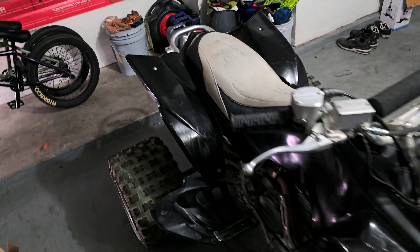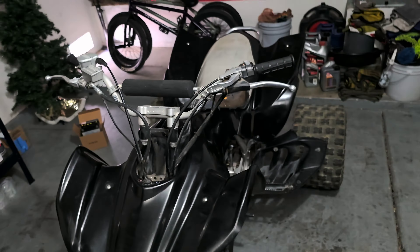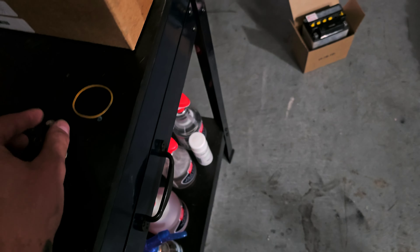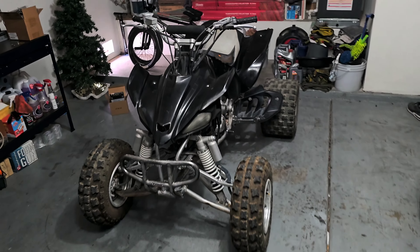The replacement battery was a much smaller one but it said it was the direct fitment. The original battery was pretty massive and heavy. The bolts on the old battery were larger and fit the rings perfectly, but the new battery bolts are much smaller and not the tightest fit on the ring — they're snug and they connect, but we'll go ahead and find out.